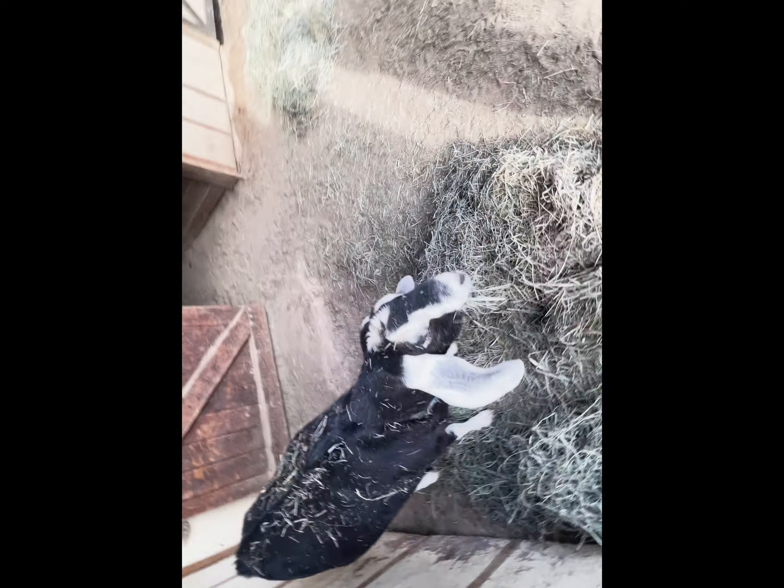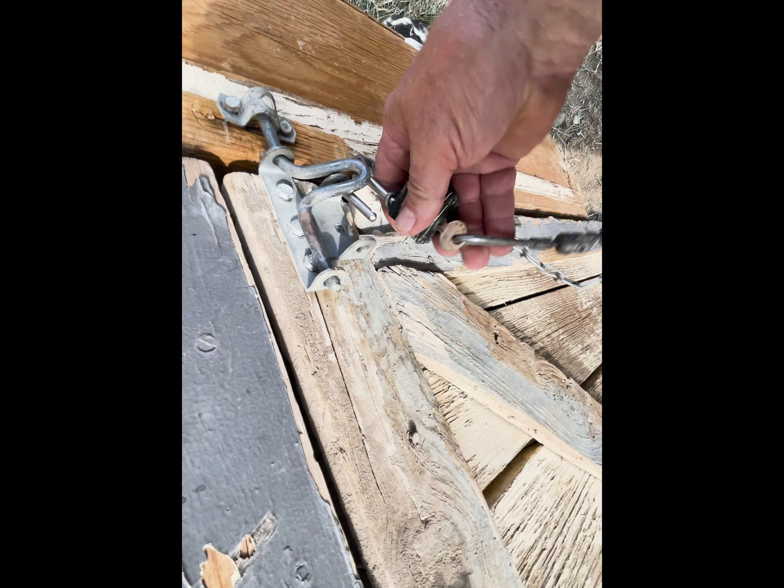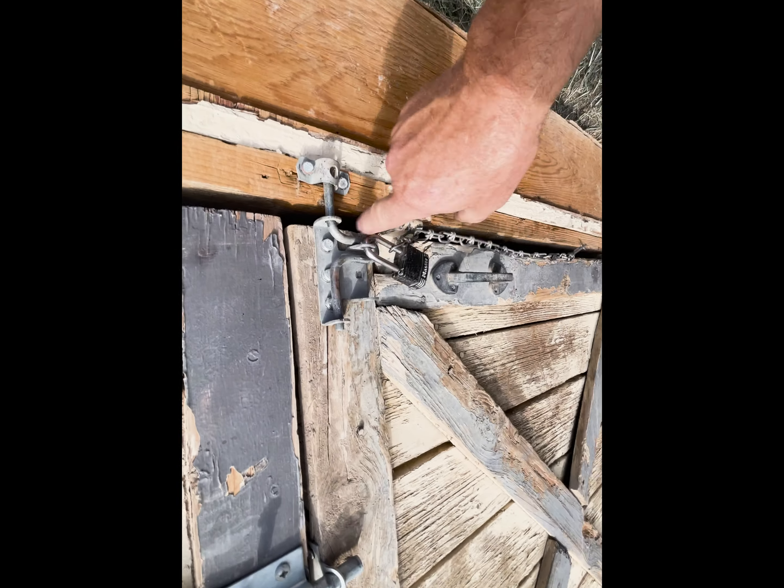The goat can be a pain sometimes — she wants to go inside the barn. I just shoo her out gently, then lock it up again because they will get in there, and Bastion can actually undo this latch.